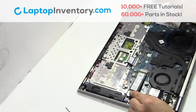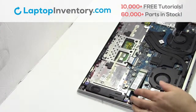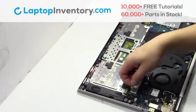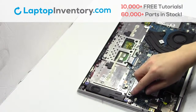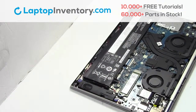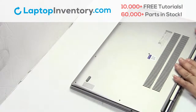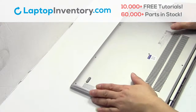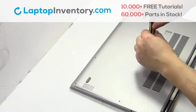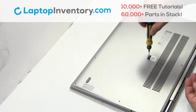Put it back in place. Snap the plastic cover back in place. Place the screws back in. Insert the plate.